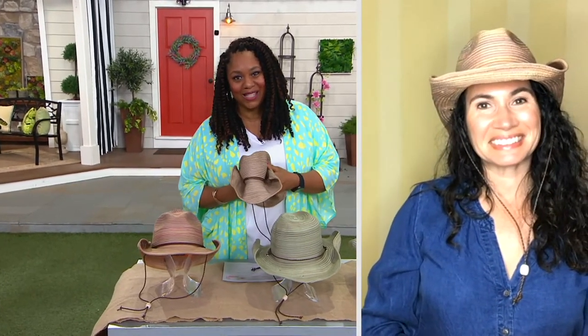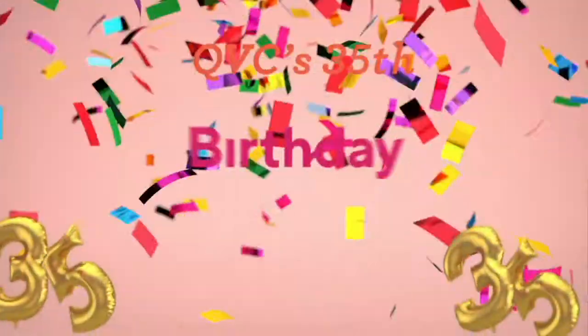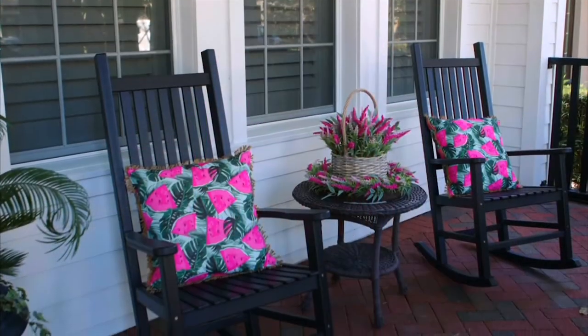Shawna, thank you so much — it was so nice working with you today and meeting you. The pleasure was mine, thank you. Still to come: Barbara King.